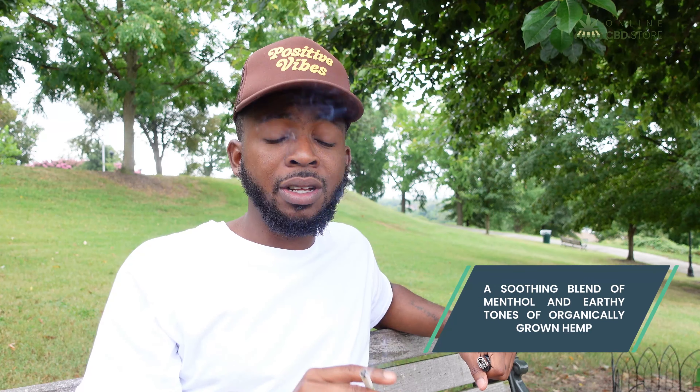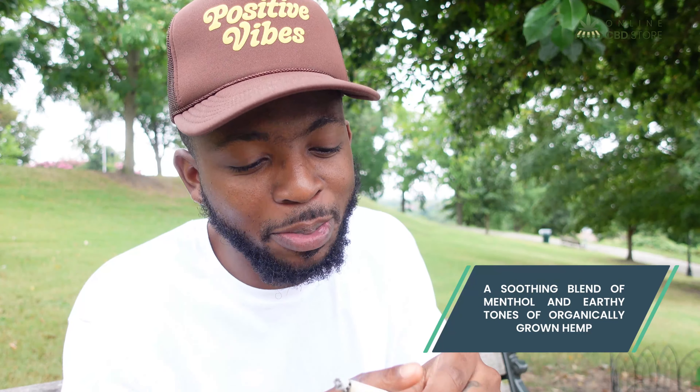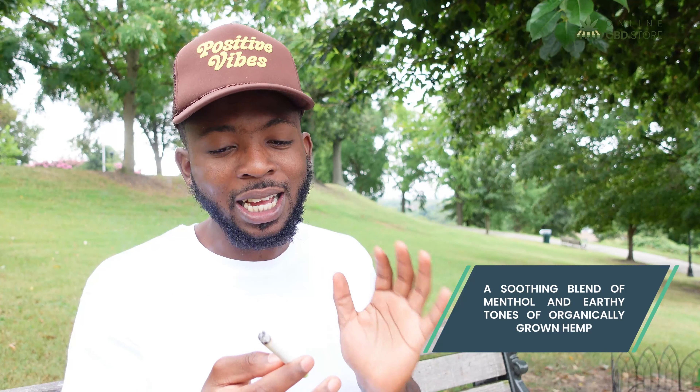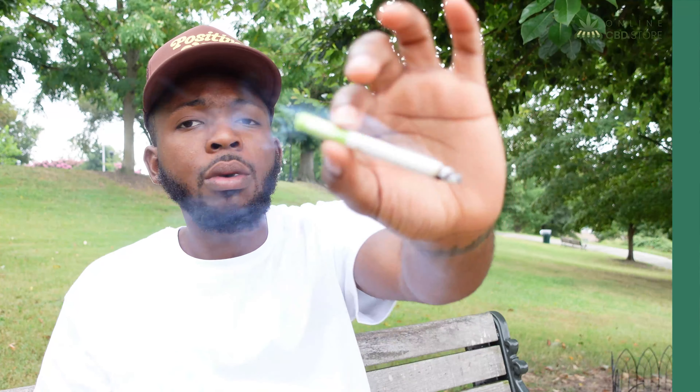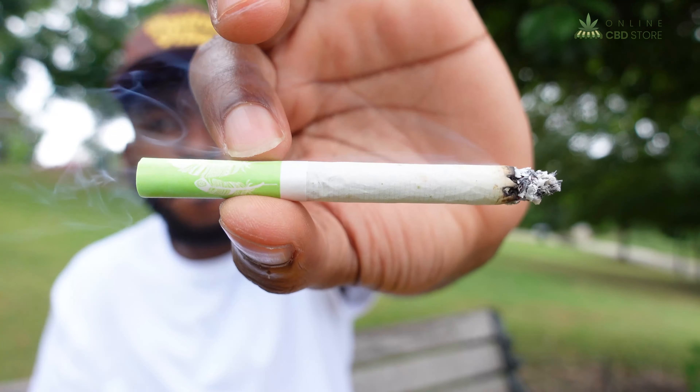I really love the menthol. I will say if you do smoke cigarettes this is definitely going to be perfect for you because it tastes kind of like cigarettes but it's just CBD and CBG. That's how it smokes, and in case you didn't already know, CBD and CBG do give a euphoric and uplifting feeling, and I'm already starting to feel that.